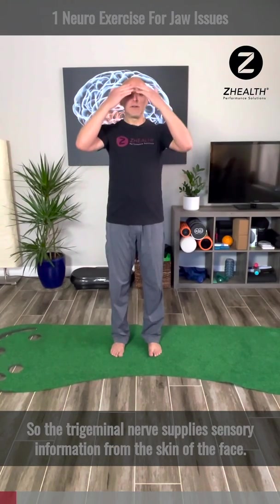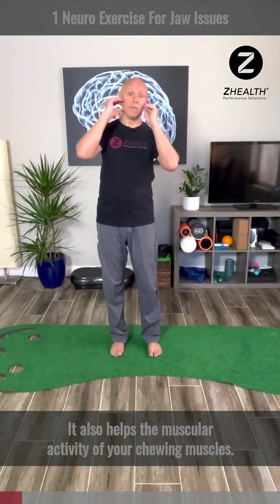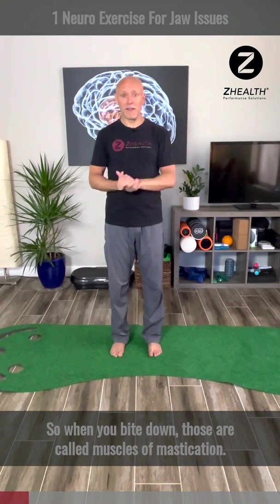The trigeminal nerve supplies sensory information from the skin of the face. It also helps the muscular activity of your chewing muscles. So when you bite down, those are called muscles of mastication.